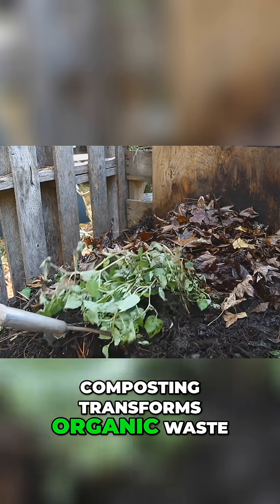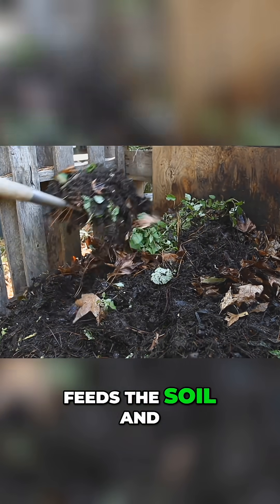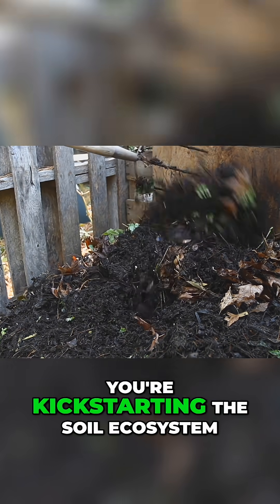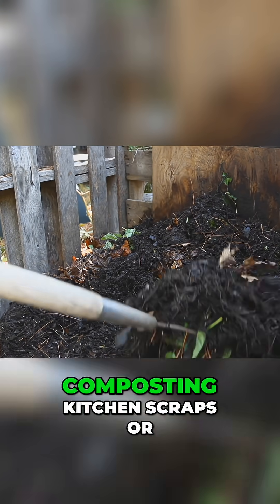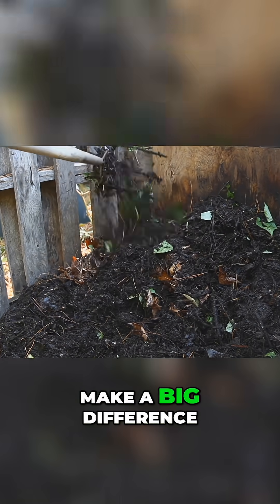Composting transforms organic waste into nutrient-rich humus that feeds the soil and builds microbial life. By adding compost, you're kick-starting the soil ecosystem. Even small actions like composting kitchen scraps or planting native species can make a big difference.